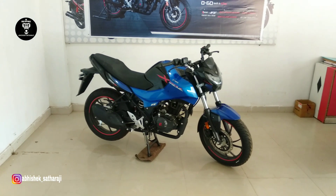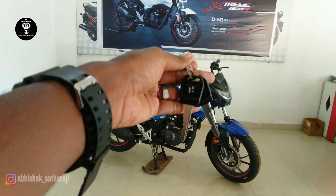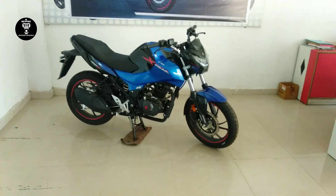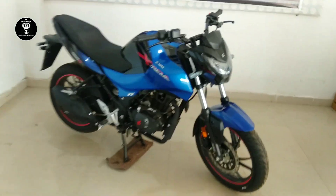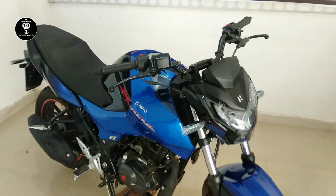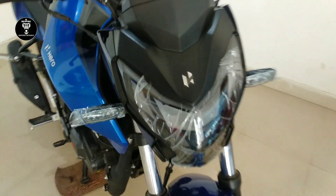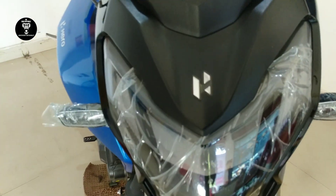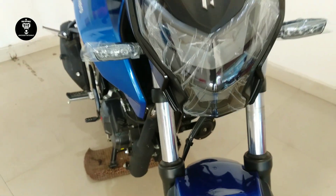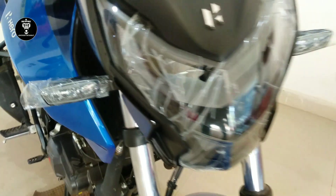Hey, welcome to another vlog! Today we have the Hero Extreme 160, the beast, the naked bike of Hero. You are getting this 3D Hero logo and all LED lights — beautiful LED lights as you can see here.